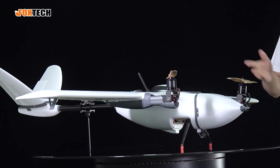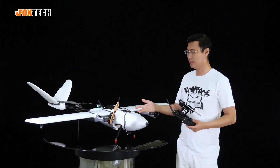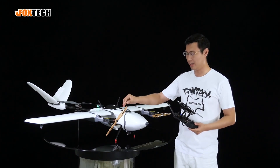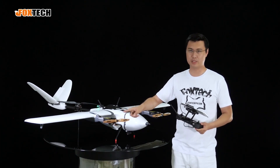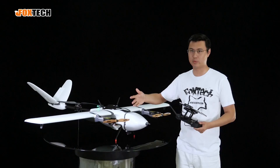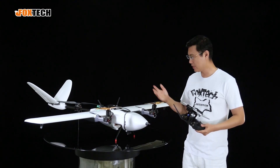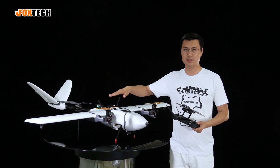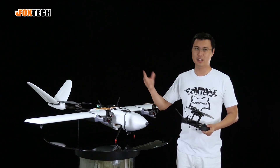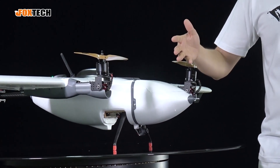As the Nimbus is a tricopter vehicle, let me show you how it works. The plane flies in the air with only the two front motors spinning. When the tail motor stops, it flies like a normal fixed wing. During take-off and landing, all three motors spin — it takes off and lands like a multicopter, vertically, with no runway needed and very small landing areas required.